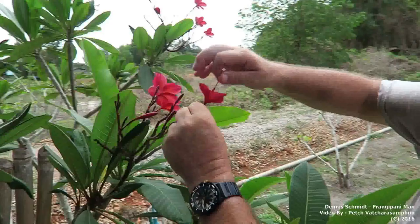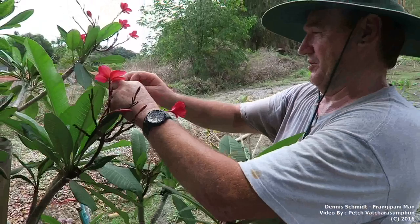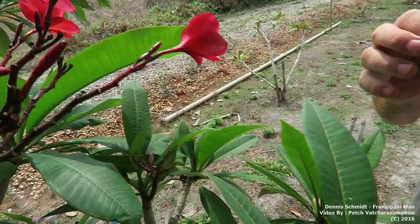This is Dennis and his wonderful haven, his farm, trying to do the twirling to pollinate. This is almost like 10 or 11 o'clock in the morning. Normally I do it around 8 o'clock — early in the morning is better before it gets too hot. But I've already twirled these ones this morning.